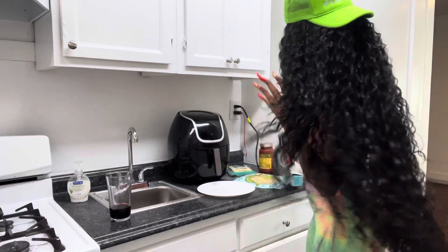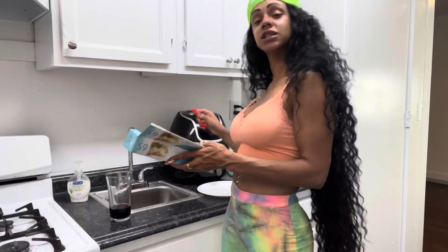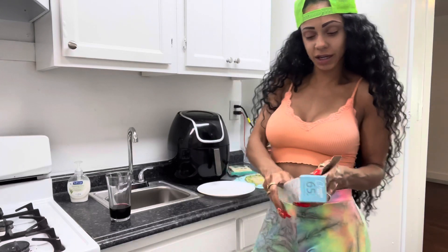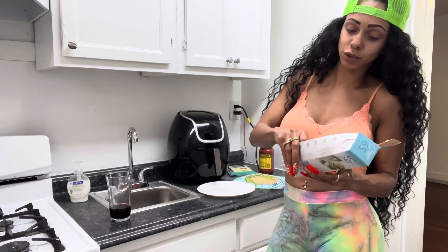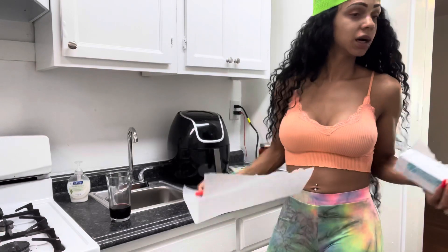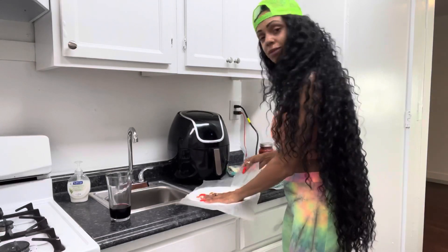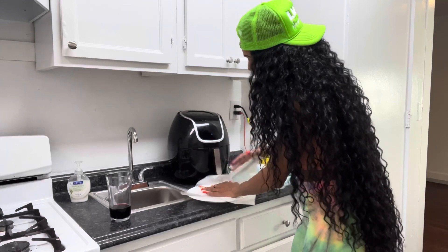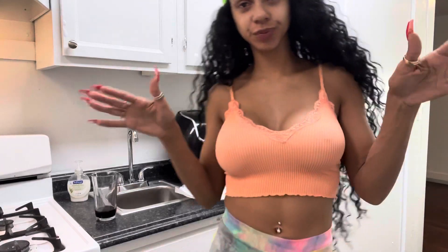All right, let's do this. First we're gonna get this parchment paper. I'm gonna hit the pizza button on the air fryer — I honestly have never made pizza in the air fryer before, I always make it in the oven — but today we're making it right in here. Y'all are gonna see this from start to finish.